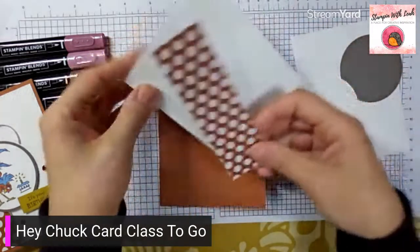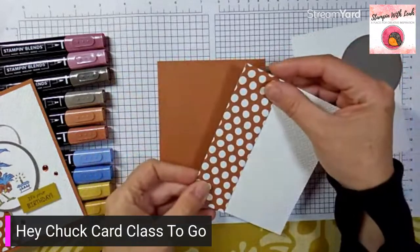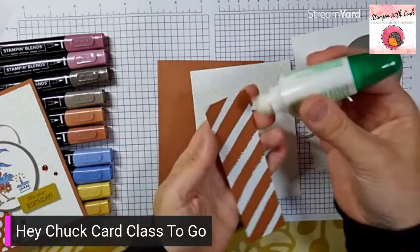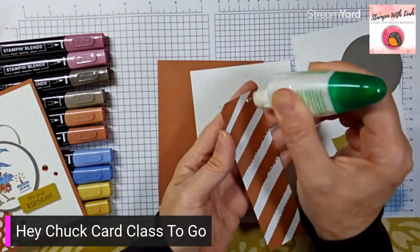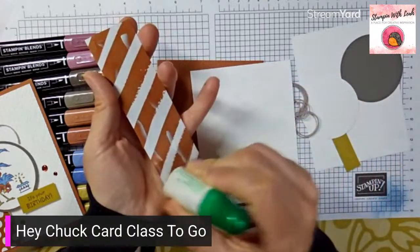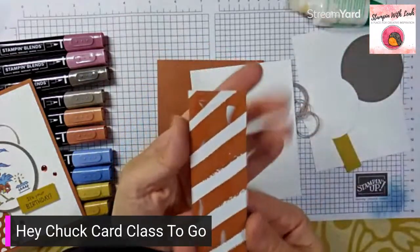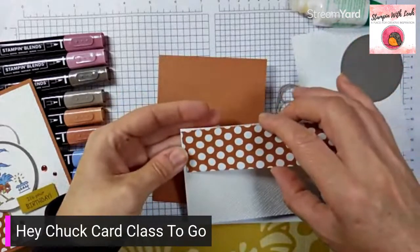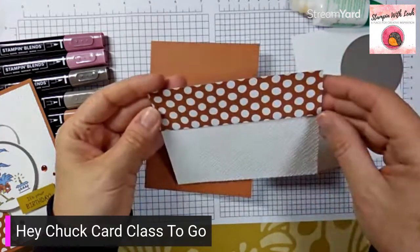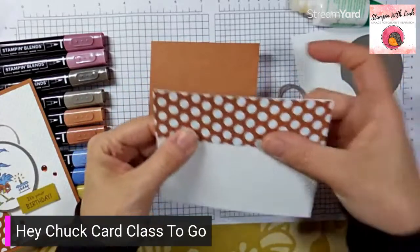We're going to glue the DSP right to the edge of our embossed basic white piece. I'm going to use liquid glue — use what works for you. Just along the edges, a really thin layer — we don't need a lot of glue. In some spots you can almost not see it, but it holds really well once you press it down. That gives me an opportunity to tap the ends, make sure I'm lined up, and then press it down.